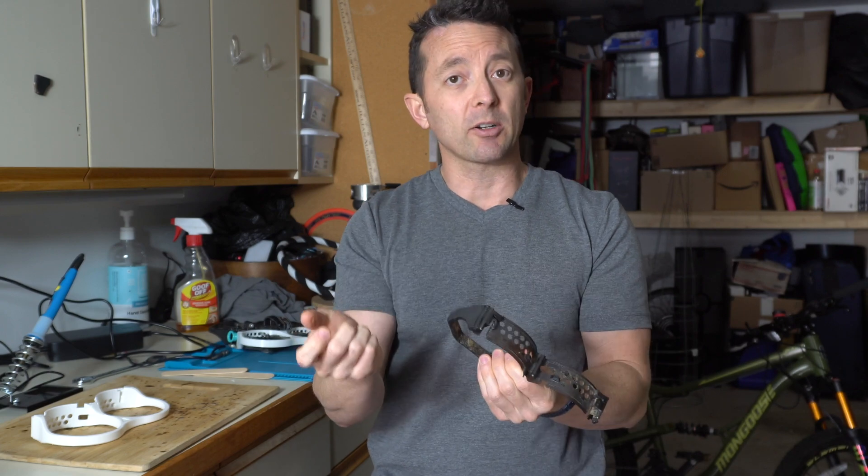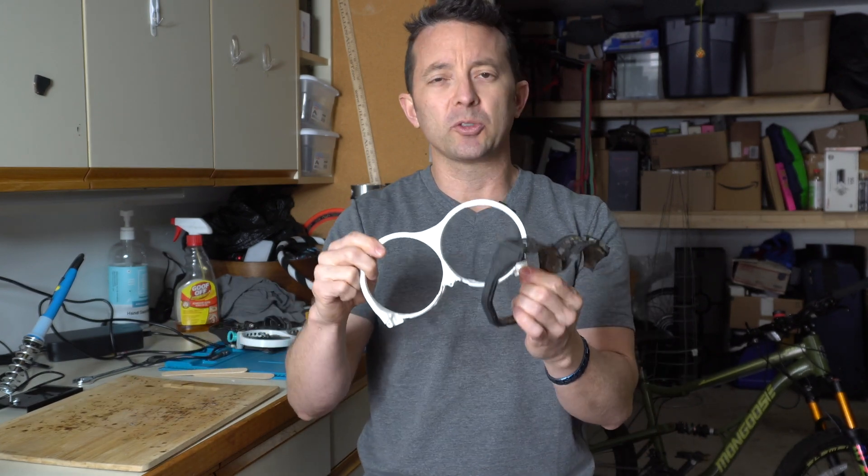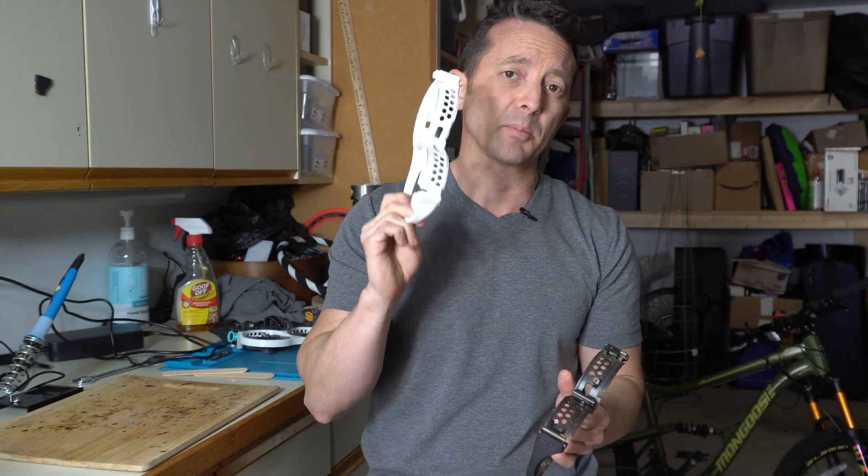So I'm going to melt it out with the soldering iron, I'm going to clean it up with a popsicle stick, and then we're going to drill out these holes just a little bit more so it's easier to insert and it doesn't crack the plastic.